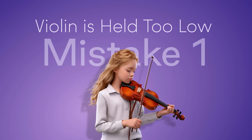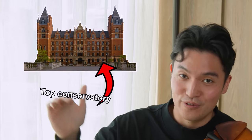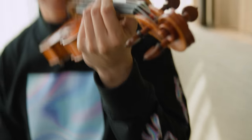The first mistake is when the violin is held too low. This mistake sounds basic, but is actually something that I constantly have to remind everyone, including students at even the top conservatories. Most people don't realize what they're doing. But ideally, you want to keep the scroll somewhere between nose and eye level.